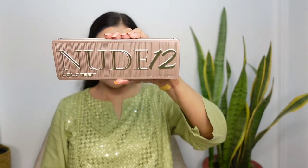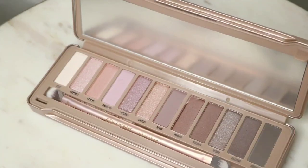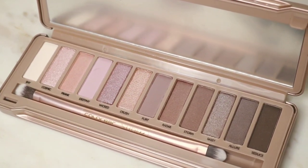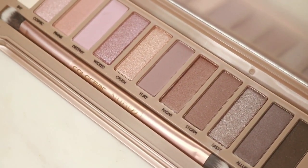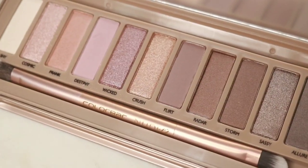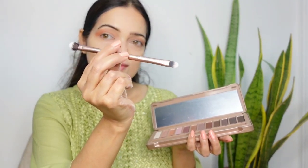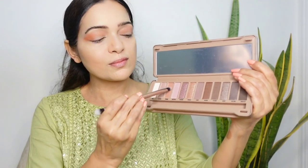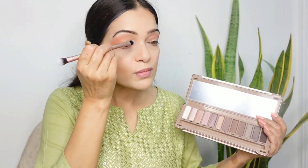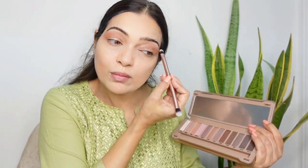Next I am going to use the Colour Bar Nude 12 Eyeshadow Palette. This palette has a classy rose gold packaging that looks luxurious, and inside there are 12 beautiful nude shades — black, beige, brown, peach, champagne, pink, and white — all the nude shades one can imagine. Each shade has a name written on it. This palette comes with a lovely dual-ended brush, which is really useful. The only downside is that there is no mirror. I am taking the light peach shade called Prank to soften the harsh edges by blending with the brush. The bristles are soft and feel good.